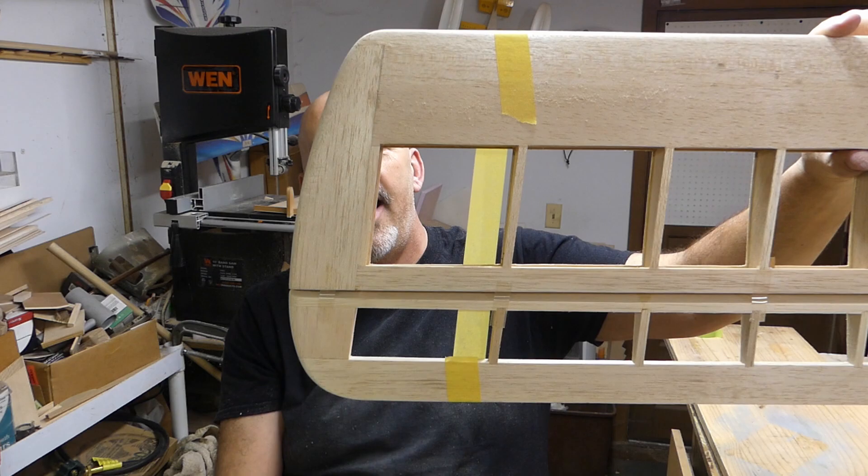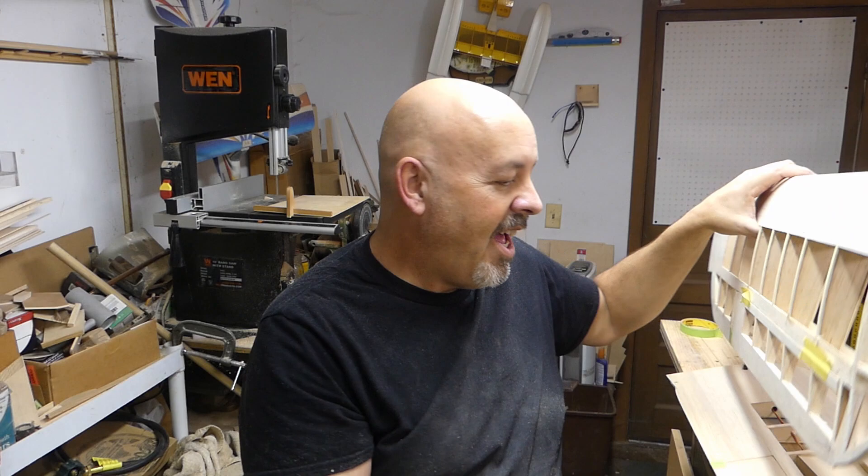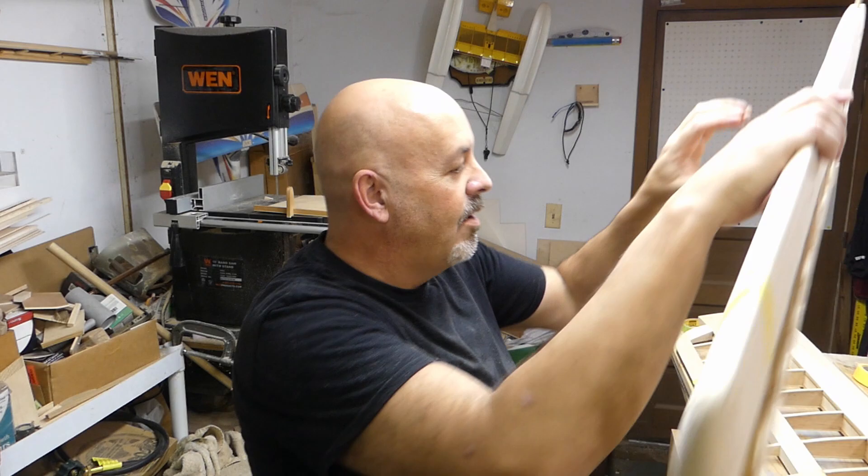We had a successful day, and you saw how much time I was working on this. I made something that looks like that and turned it into something that looks like that. So let me go ahead, take the camera off the stand, and see how well I can do explaining what I went through to get it that way.